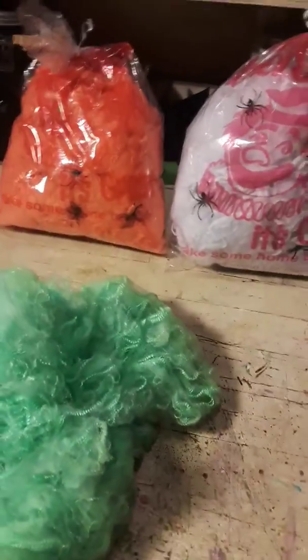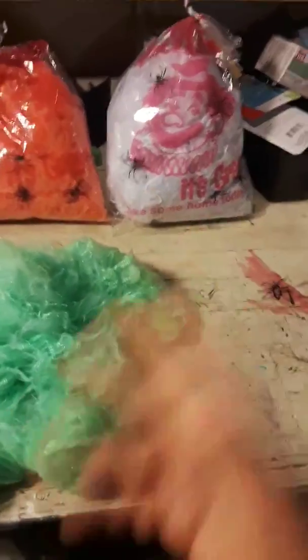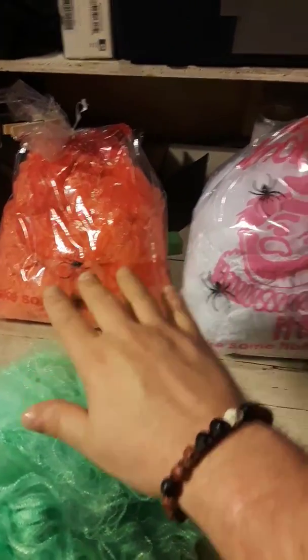A really quick idea that looks really good. I spent about six bucks total on two bags of the webbing and I'm still stretching it apart — it fills up pretty good. I got a little bit of air in there to help hold the bag up. This one I don't have any air in it, but you can tell how big these are — they're pretty decent sized bags. Here's the bag empty.